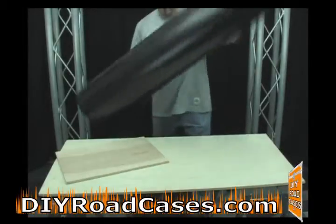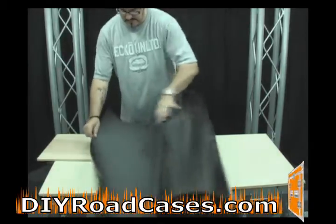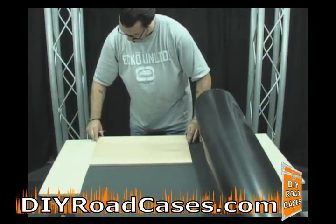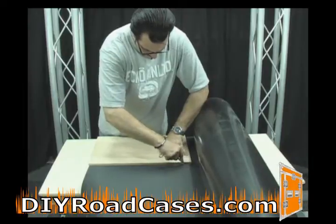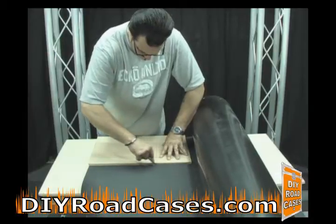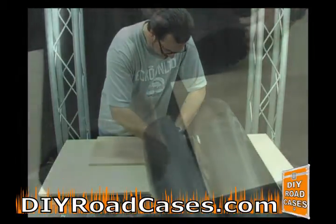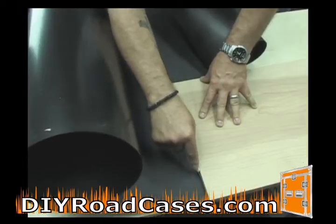Now it's time to cut our pieces of ABS and laminate them to our pre-cut wood panels. The ABS plastic sheet ships rolled up in a tube or a box depending on the quantities that you order. You will use your pre-cut panels as templates for cutting your ABS. Each panel will have a piece of ABS that corresponds exactly to it. Use an exacto knife or some other type of sharp razor knife to score the ABS as you cut around the panel, which is your template.